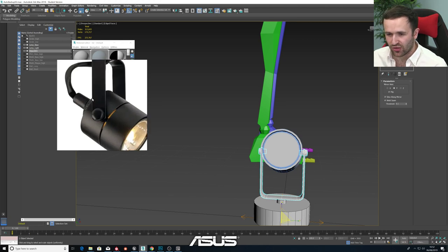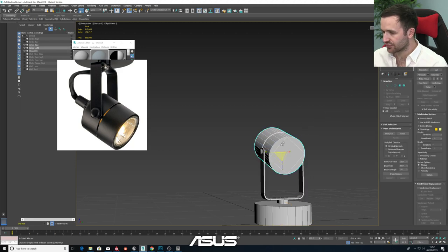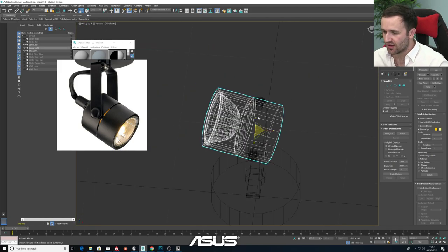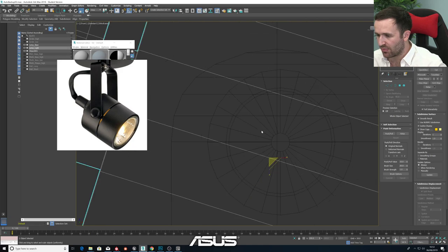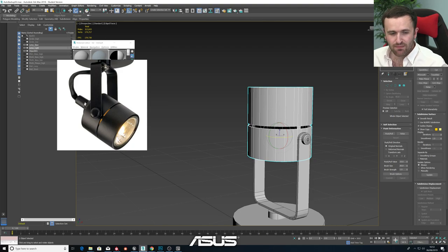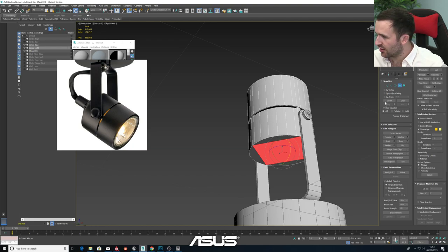Now we've got this detail here which we're going to work on - the back of the lamp. Let's go back to our lamp model. Whilst we're working on it, working at an angle is very difficult - certain tools and things we want to do will only work on the X, Y, and Z axis. So before we do anything crazy, let's rotate this back to where we want it to be. Perfect - that is straight. Now we can get working on it again. We've got this mesh section at the back here, and this is where we can finally fix the bottom of the mesh.